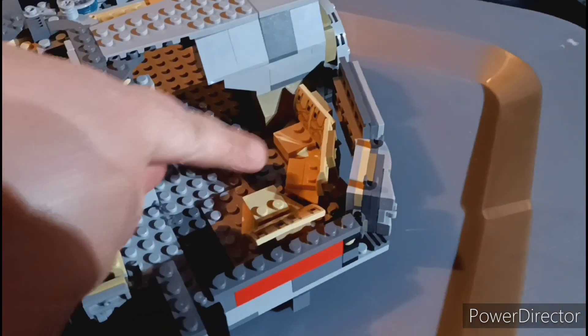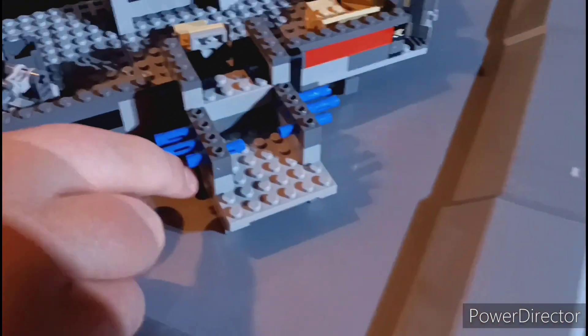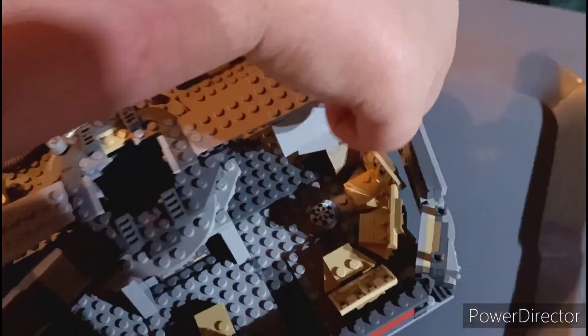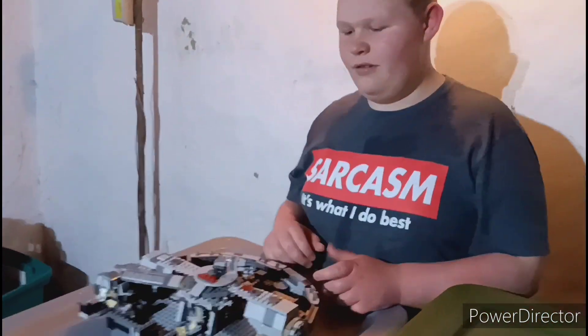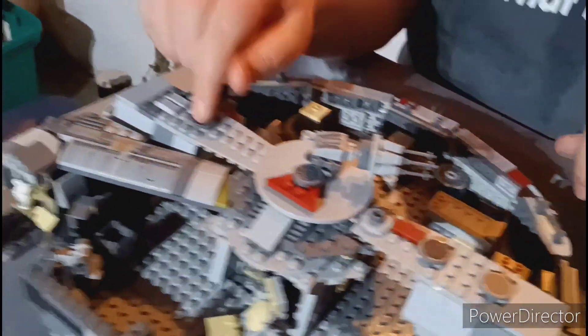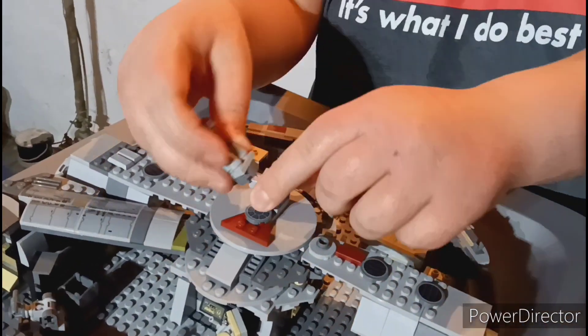We've got some different couches here. We've got the front piece with Technic pins added. We've got this side part with a circle added. So now let's get the next part built. We have this part done and we added some pieces to the roof, and also added the turret. And you can move it.